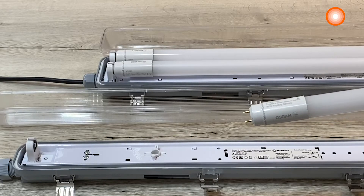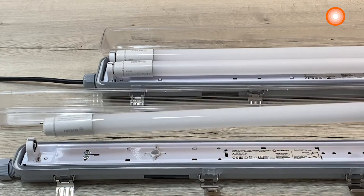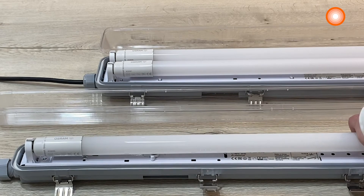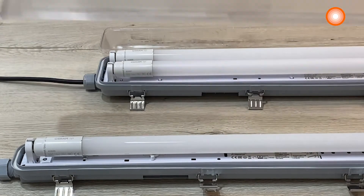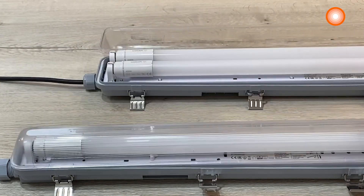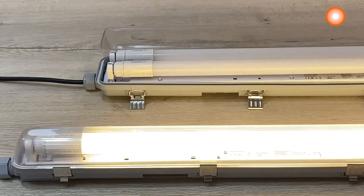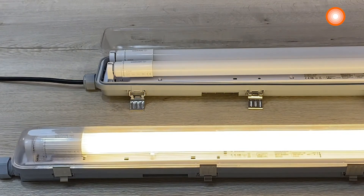When using the T8 LED tube on direct mains you can use the LED fans empty dam proof luminaire — it is a good combination. But you can also use another luminaire on direct wiring. For the T5 AC tube the wiring is similar to the T8 universal tube on direct mains.